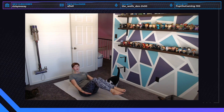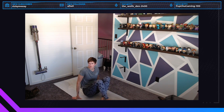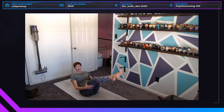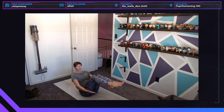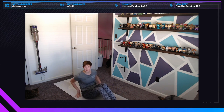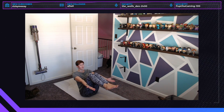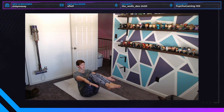On your exhale, lower down into low boat — it's super hard, don't feel bad if you can't do it. If you need to stay uplifted a bit more, go back just as far as you can — you can use your arms on the backs of your thighs for support. Then inhale come back up to high boat. We'll do this two more times — if it's too much to go into low boat just hold high boat or take a rest. Exhale low boat, inhale back up to high boat, one more — exhale final low boat — and then lower all the way down.